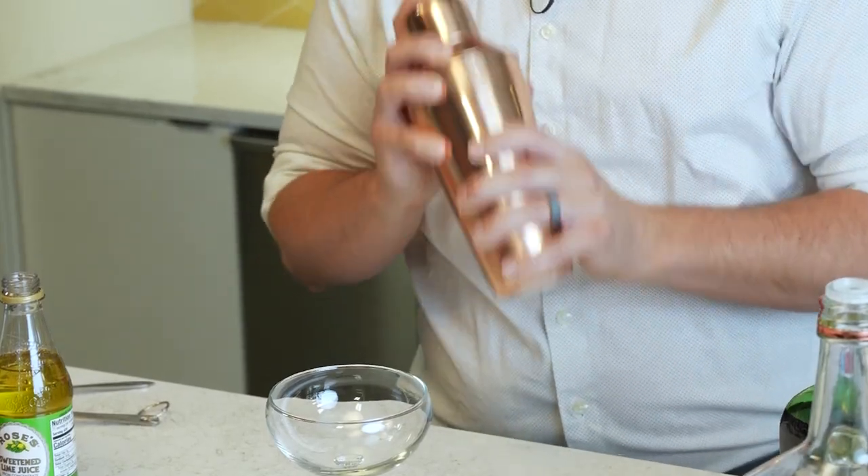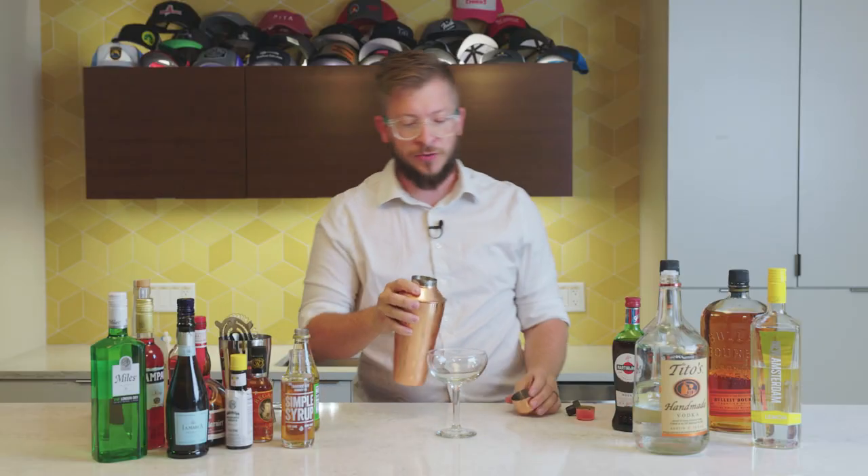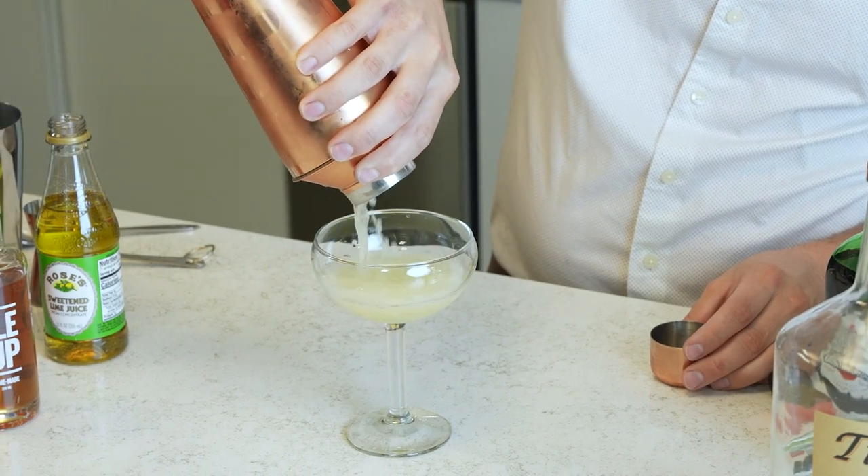Put the top back on, shake it up nice and good. You kind of want it to be frothy, you want to get the ice to melt a little bit. Leave the strainer on and pour it in nice and smoothly.